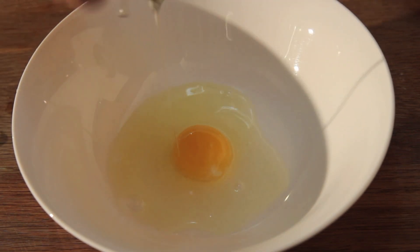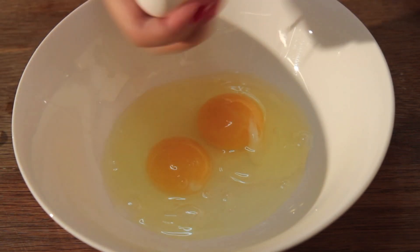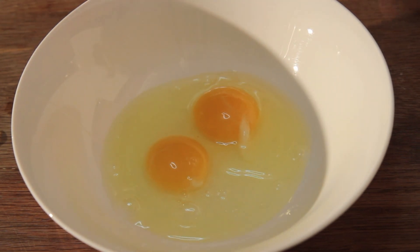Let's get our breading station prepared. You'll need two eggs — give them a whisk. You can add a little bit of Parmesan cheese and a splash of milk to the eggs, whatever you normally do when you fry things. Let's set this aside and get started on our breadcrumbs.